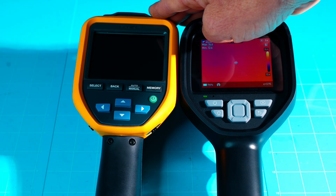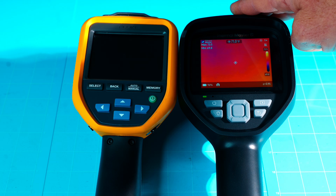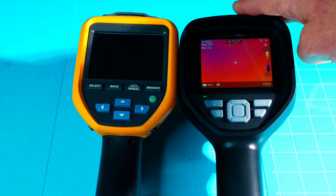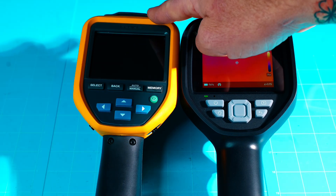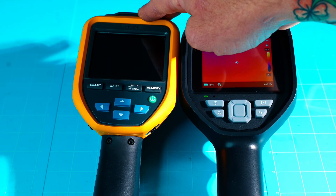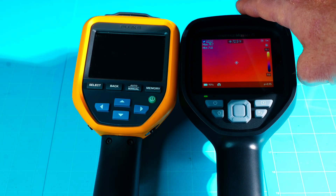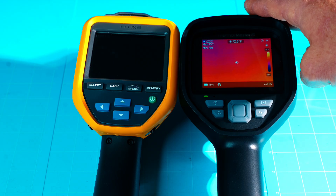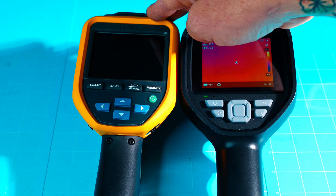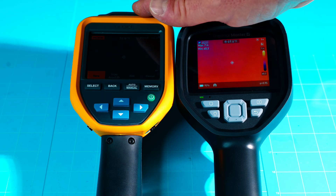Temperature range: the Fluke goes from negative 20 to 150°C, while the Thor 001 goes from negative 20 to 550°C — about 1,022°F — much hotter. For accuracy, the Fluke is plus or minus 2°C or about 2%, while the Thor 001 is plus or minus 1.5°C or about 1.5%, making the Thor actually more accurate than the much more expensive Fluke.